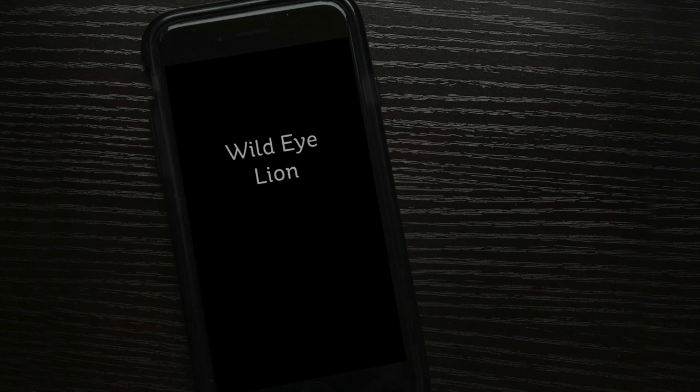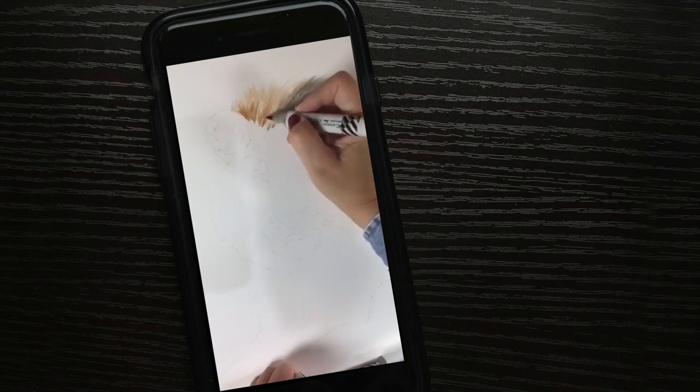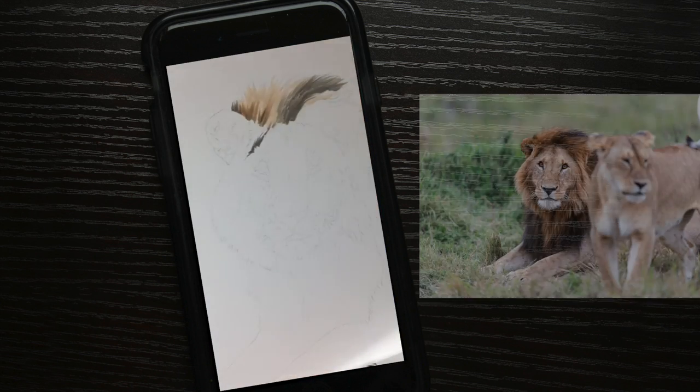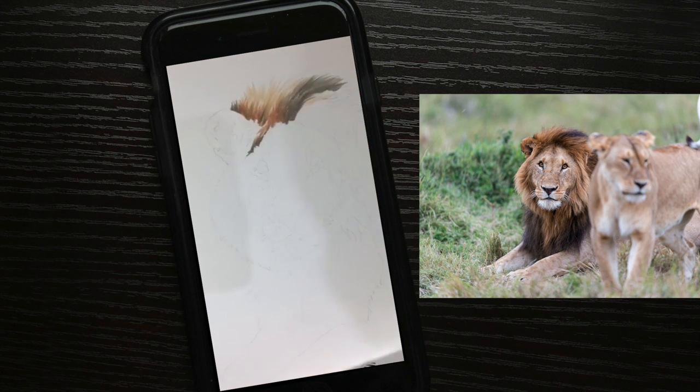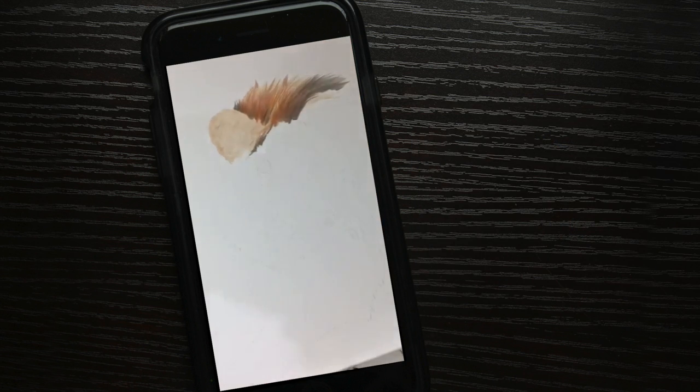Hi everybody, it's Sandy Alnach. Welcome to my YouTube channel, where today I'm going to share a little bit of Periscope fun with you. This is the Wild Eye Lion, and I call him the Wild Eye Lion because he's based on a photograph by Jerry VanderWalt, who runs Wild Eye. It's a photo safari company in Africa where you can go on a safari and take photography lessons at the same time. Jerry's given me permission to use his photographs in a series of fine art pieces, and that is what you're seeing develop right here.